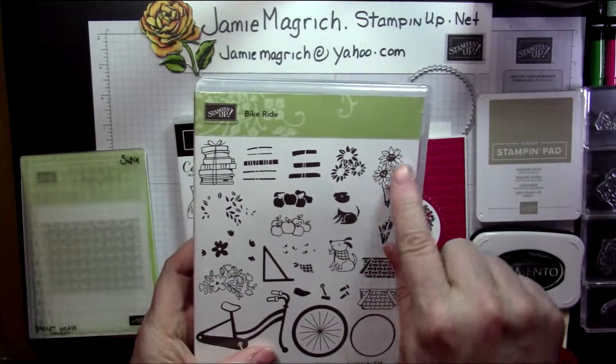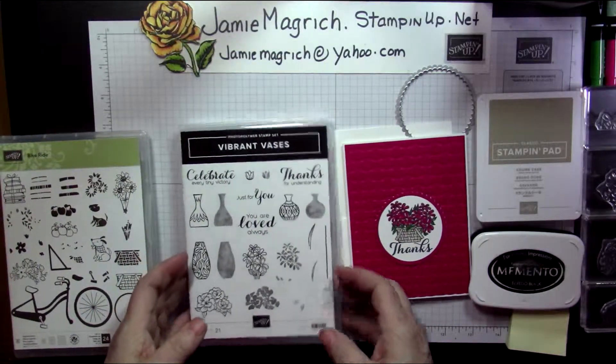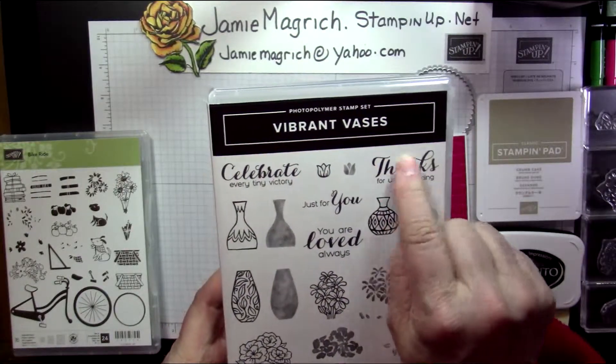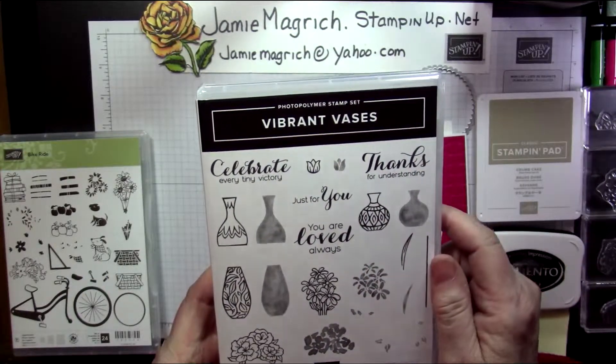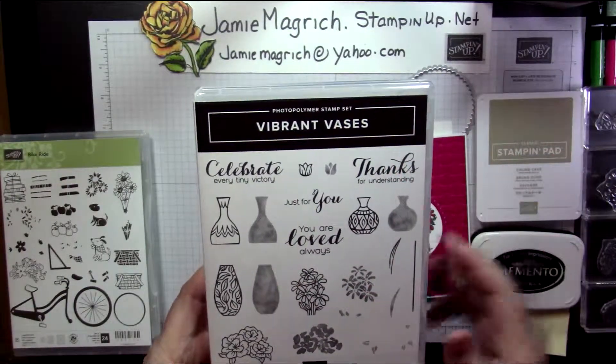You could probably use the flowers that are in here, but I chose to use different ones. I'm going to use the daisies and just the thanks part — I cut that apart so the 'for everything' wasn't part of it. So I'm going to use the daisies and that part.